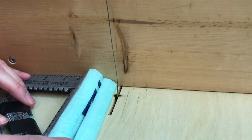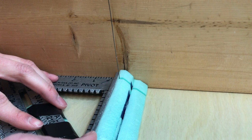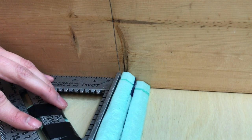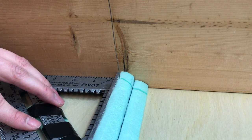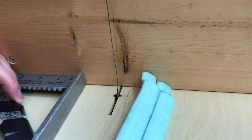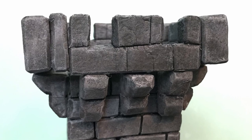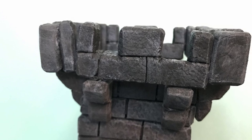I set my hot wire guide to about a half inch and sliced these guys up. I would consider making them a little bit smaller — perhaps 3/8 of an inch — so that they're thinner and could potentially fit three to a side instead of just two. As is, they are a little bit big to put three on a side and the machicolation in the middle is pretty large. I think it would look better if it wasn't so big.